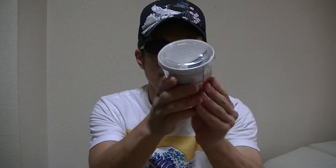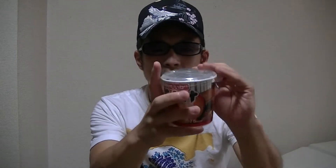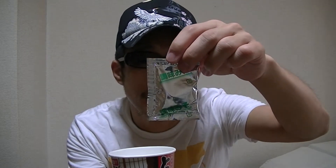Now, as always, without further ado, let's check the contents right away. Here goes. This is a pork and vegetables pack. And this is a miso pack.